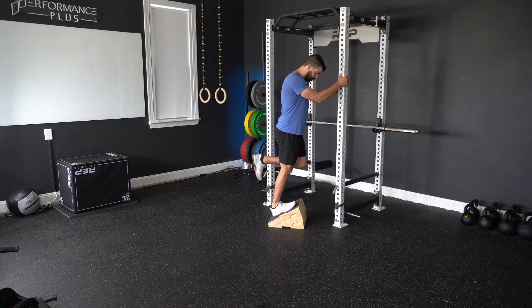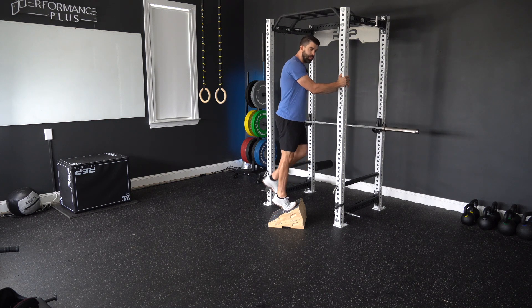After we get to the bottom there, we're then going to bend our knee and push that as far forward as we can go. And then again, use both legs to get back up.